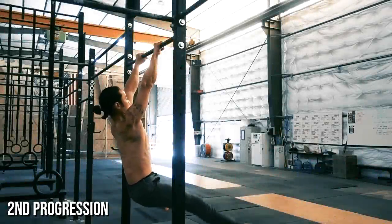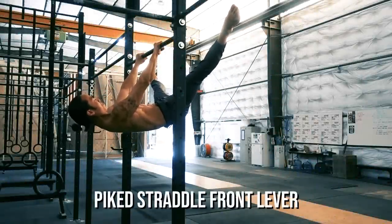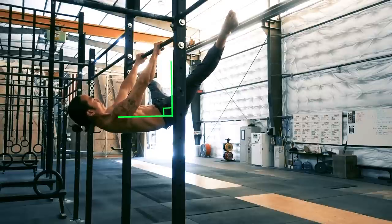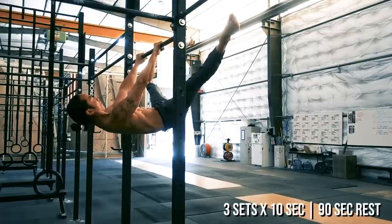The next step is the piked straddle front lever. Legs are straight and split into a straddle with a 90-degree pike at the hips. This may look like a big jump from the tuck, but the more you pike or fold at the hips, the easier it will feel. Make sure to keep hips elevated and shoulder blades retracted. Work up to a 10-second hold before moving on.